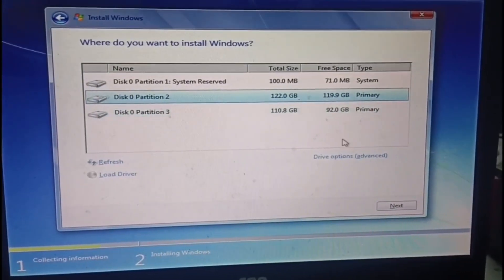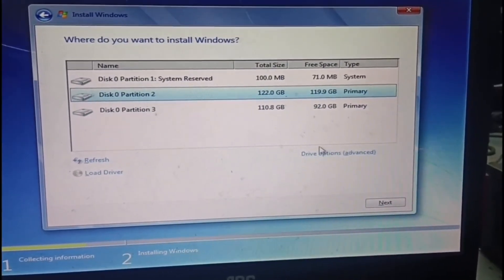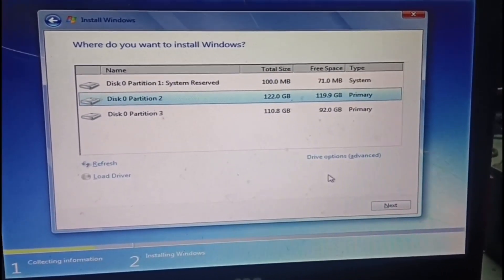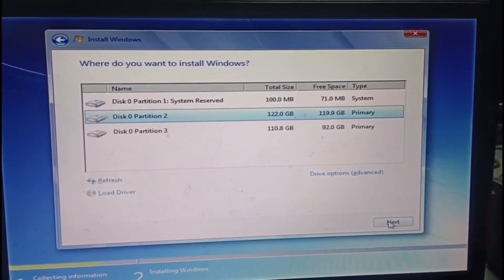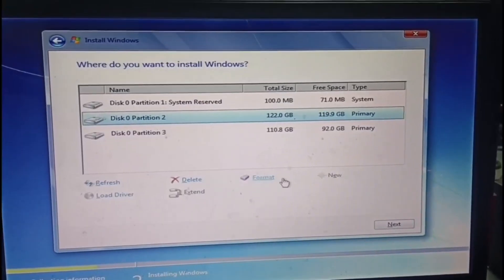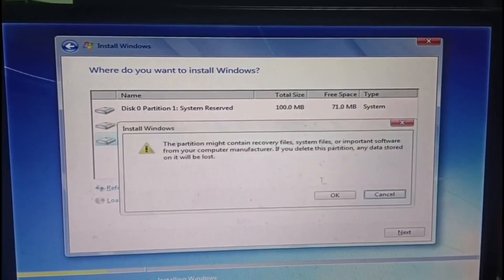In installing Windows, delete all the existing partitions, then create a new partition. Get 50% of the size, then apply. Take note that the size can be changed based on what the assessor will assign you.